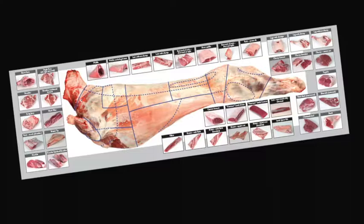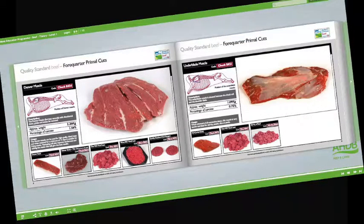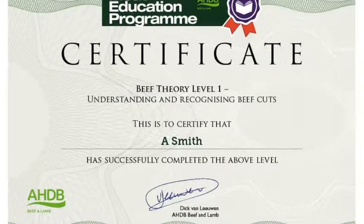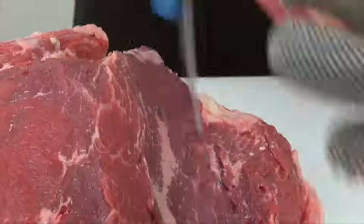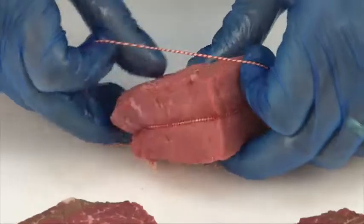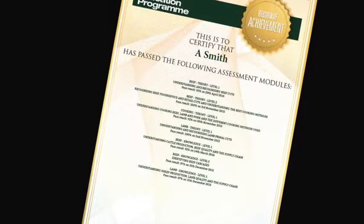Learn about different cuts of meat, where they come from and their use in different industry sectors. At the heart of the Meat Education Programme is an innovative web-based platform which can be accessed via AHDB Beef and Lamb's trade website. Online assessment and certification are available free of charge for the theory modules. The three practical beef and lamb modules will be assessed at the learner's place of work by highly experienced butchery professionals. There are 16 theory and practical modules in total, each supported by must-read study materials, free to download. You can track your own progress online. To register, visit www.qsmbeefandlamb.co.uk/MEP.